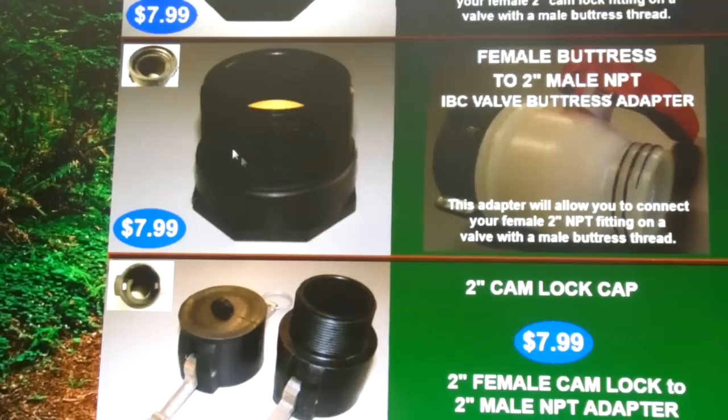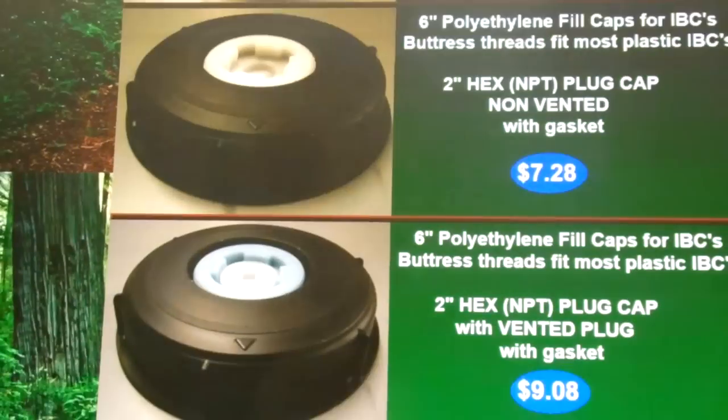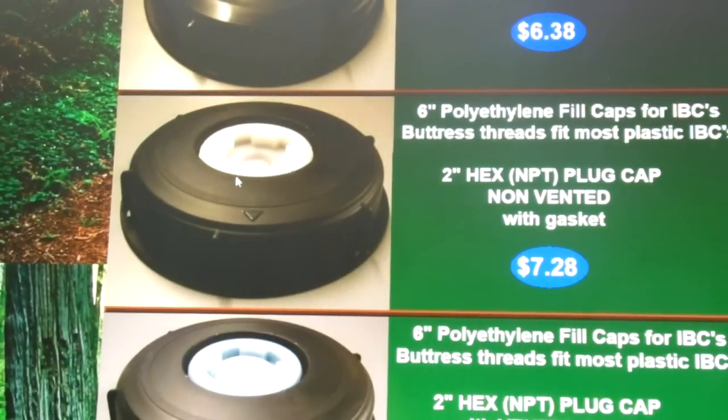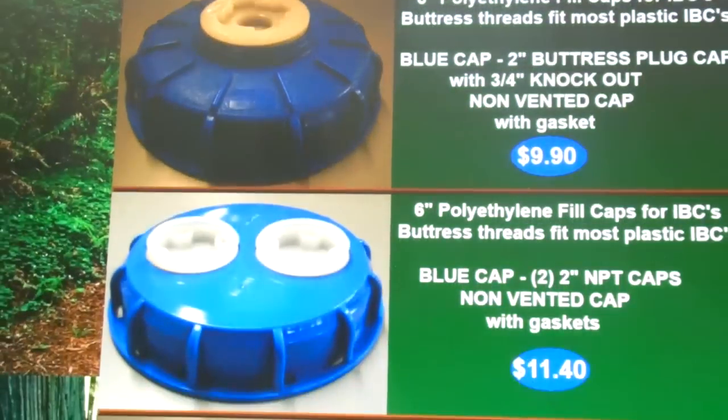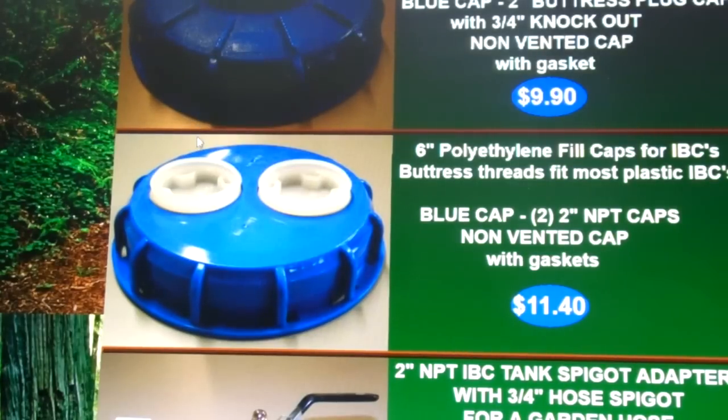This female buttress to two-inch male NPT adapter — basically that cap that goes on the valve at the bottom — will screw on there and then I'll have a standard NPT thread I can use with any good old PVC from Lowe's or Home Depot. And as you can see they have all sorts of other options here. Here are the six-inch caps that go on the top that let you interface to standard NPT threads. Here's one I was looking at that has two independent adapters, each a two-inch MPT thread, so you can bring a two-inch in for your supply and a two-inch out for your vent — which is the route I'm going to go.